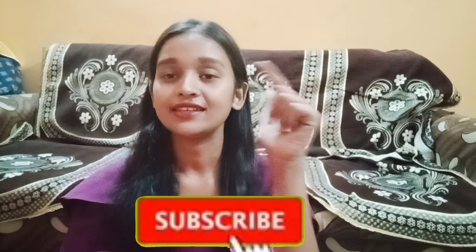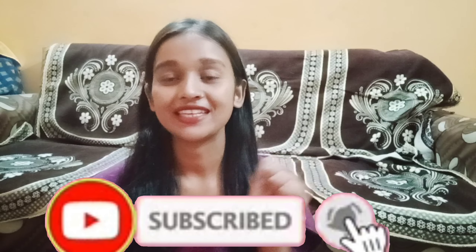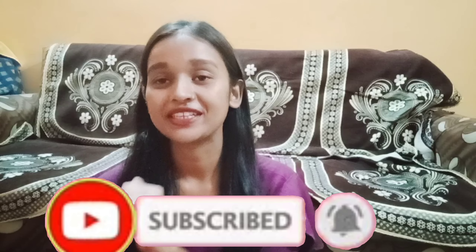Overall, this suit is very good. You can buy it easily for party wear. I received it for 500 rupees and I will give the link in the description. If you haven't subscribed yet, please like, comment, and share. Okay bye, see you in the next video with new content.